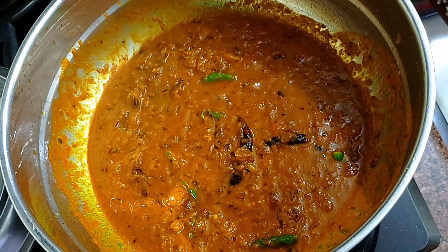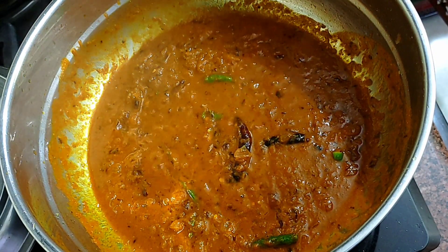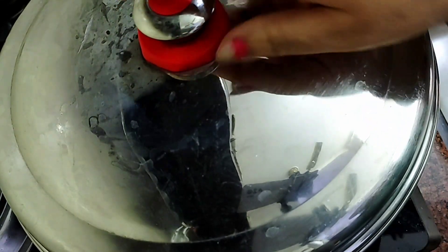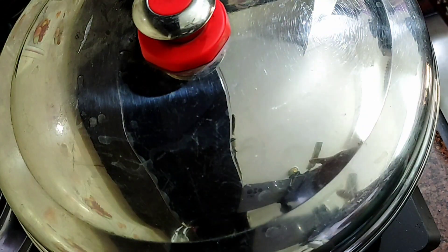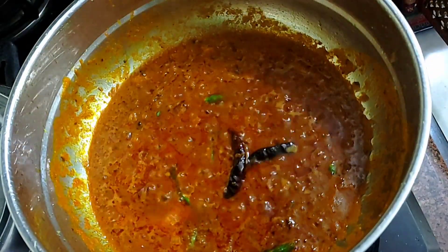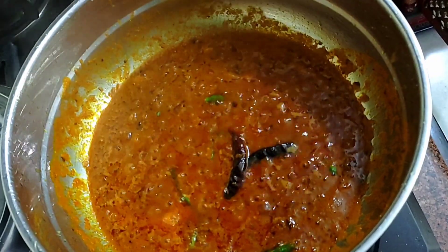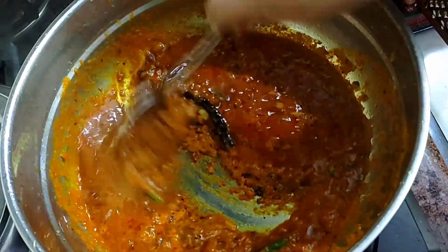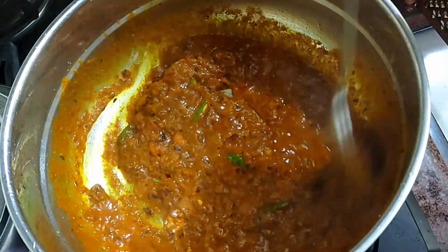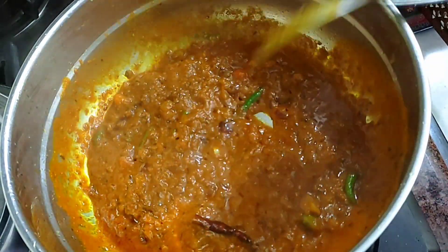We mix it well for 2 to 3 minutes and see that the gravy has become thick and is ready.